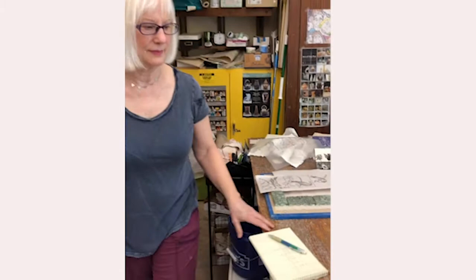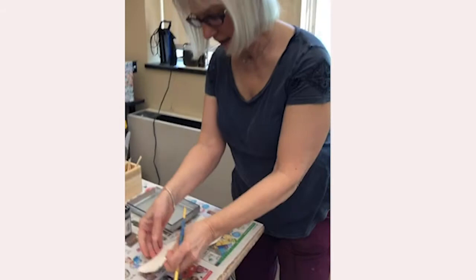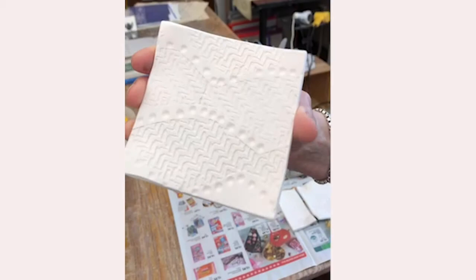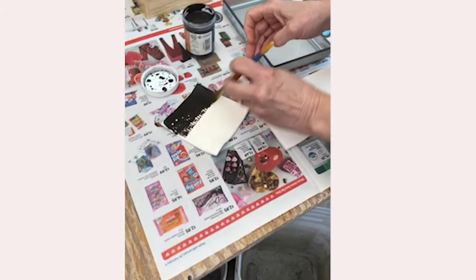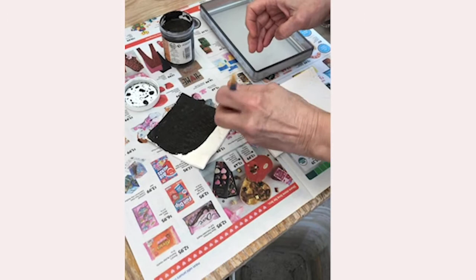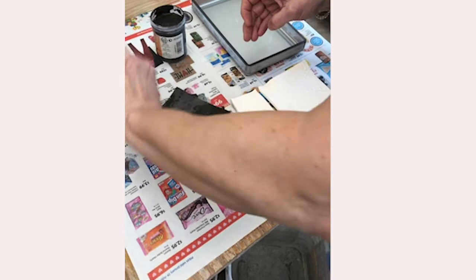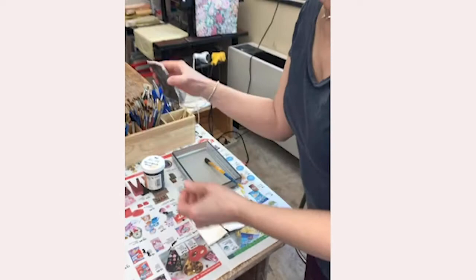I wanted to show you another technique I do. This tile has a lot of texture on it — it's white clay that has been bisque fired, so it's ready for glaze. I'm going to paint a blackish-gray glaze called Burnish Steel on it. Burnish Steel is a very reactive glaze, so when you put other colors over it, it does some very interesting things. You're probably thinking I'm ruining the tile by putting black globs all over it, but what I'm going to do is take a sponge and wipe it back.